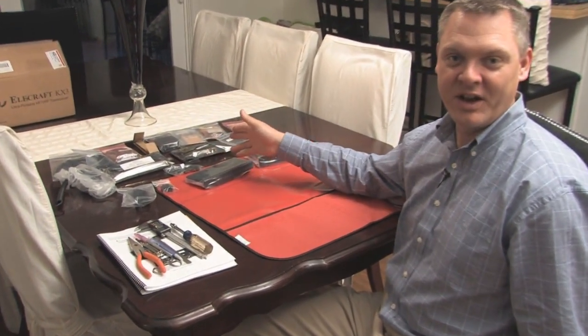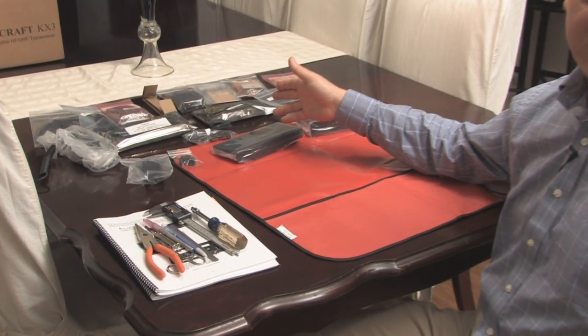This is Tim Tucker AE6LX from WorldWideDX.com. I'm in the dining room today and I'm getting ready to build the brand new Elecraft Ultra Portable HF VHF transceiver. I've got my static mat and all the parts laid out on the table. So let's get started.